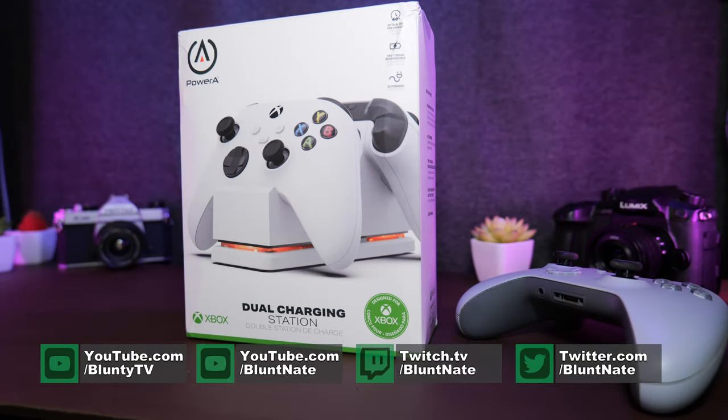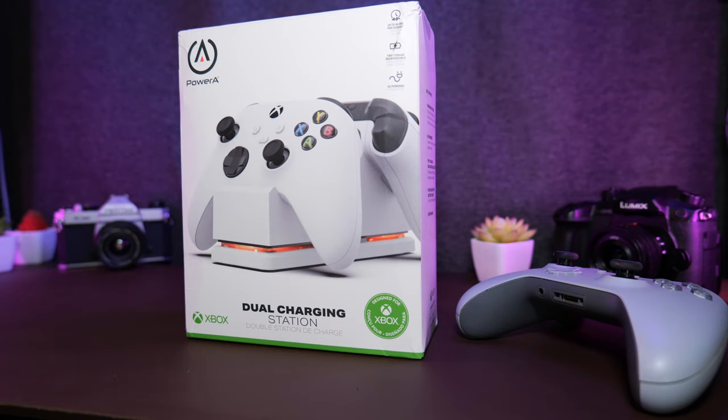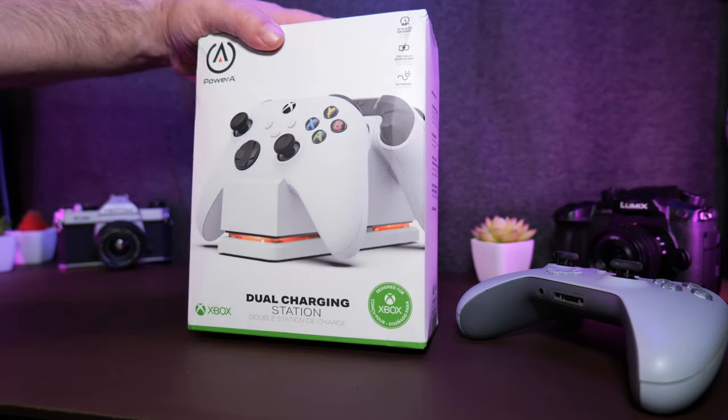Hello again, I am Blanti, and as I press record, I have just received a shipping notification that tells me that my Xbox Series X should be arriving tomorrow. In the meantime, in today's deliveries, I got this.